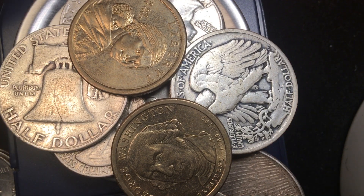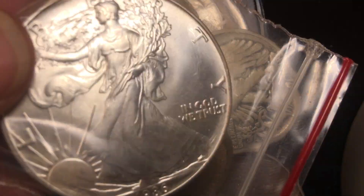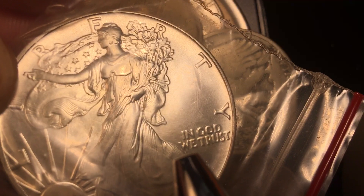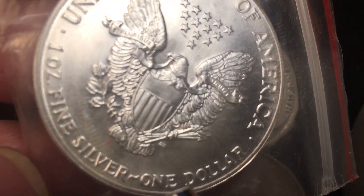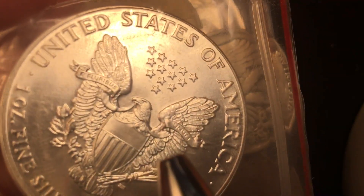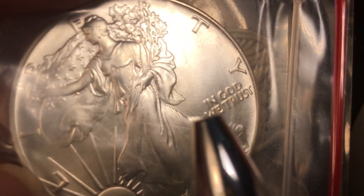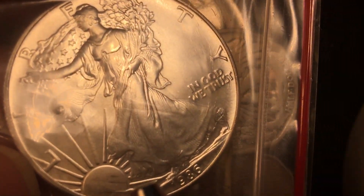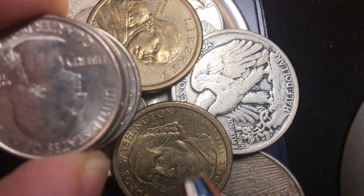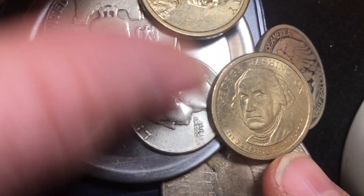And we have some dollar coins here. Here's one — oops, upside down — Eisenhower. This is the Liberty one-ounce silver coin. You can see it says 'United States Silver One Ounce' — this is one ounce of fine silver. If you want to buy silver in coin form, this is what the United States sells. It's about $20 worth of silver and costs about $22 or $23. This is the 1986 version.